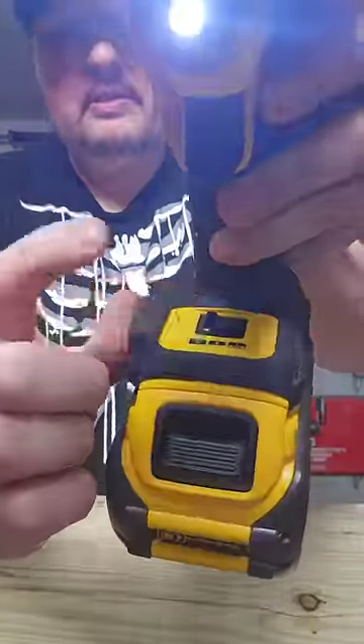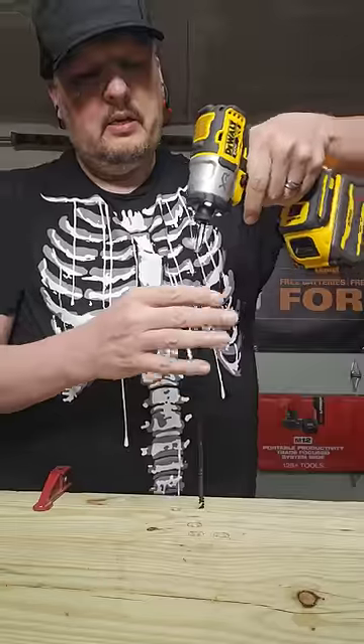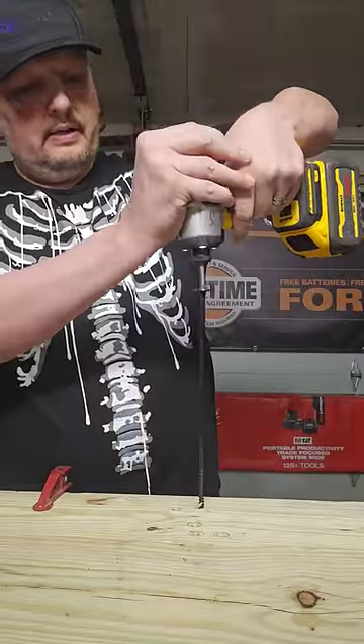DeWalt is up first. It is on speed 3 and it does have a fully charged 6 amp hour FlexVolt battery. Let's get it.